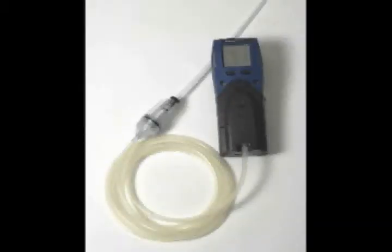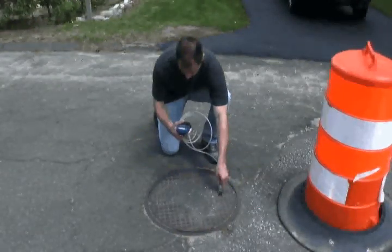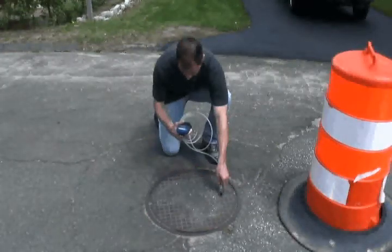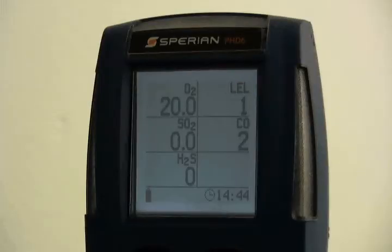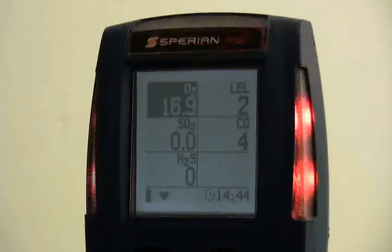For long-term remote sampling applications, a motorized continuous sample pump is available for the PHD-6. Pump accessories include a sample draw probe with 10 feet of tubing and a replacement filter kit. The PHD-6 is designed to monitor for hazardous atmospheric conditions. An alarm condition indicates the presence of a potentially life-threatening hazard and should be taken very seriously. The safest course of action is to immediately leave the affected area and to return only after further testing determines that the area is once again safe for entry.